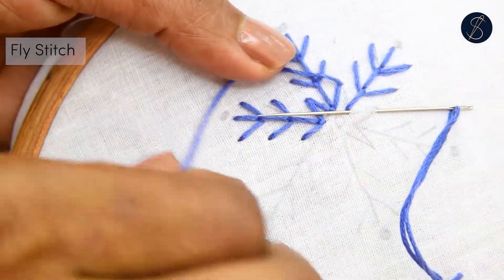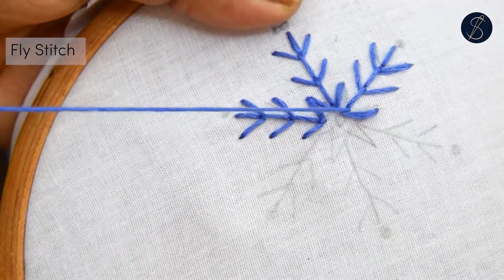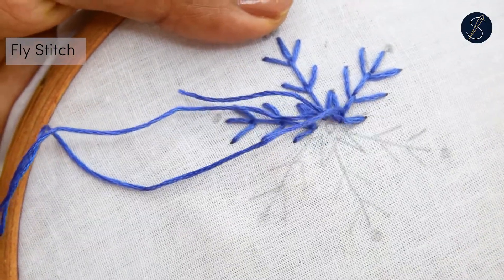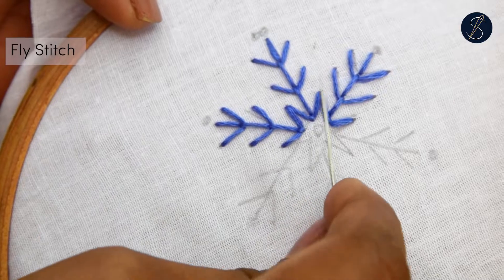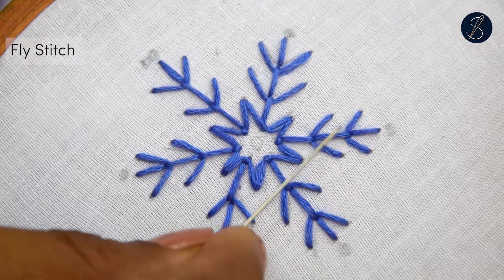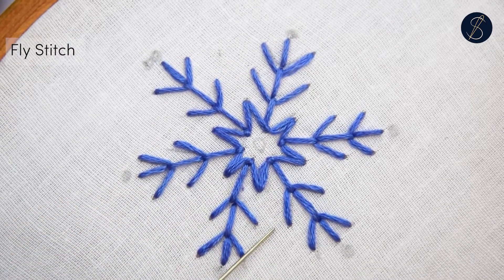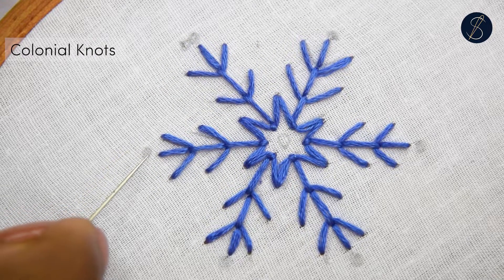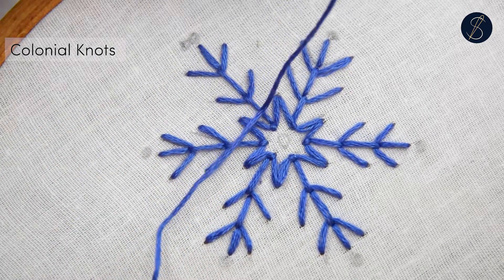Also, the last stitch will be anchored down with a tiny stitch. Now, let's make the dots on the tips and the center using the colonial knot.